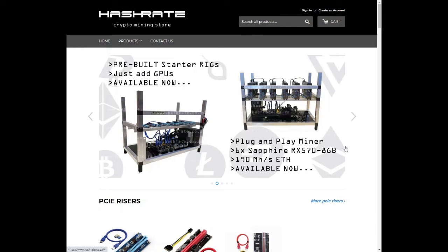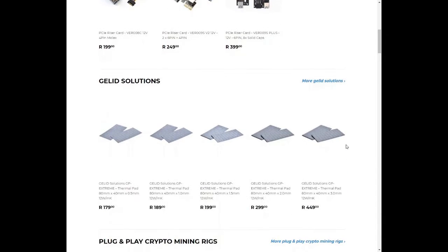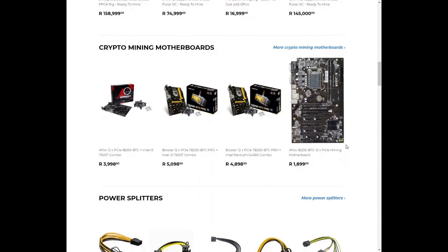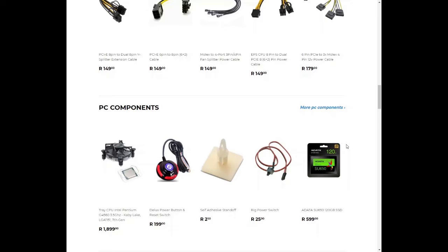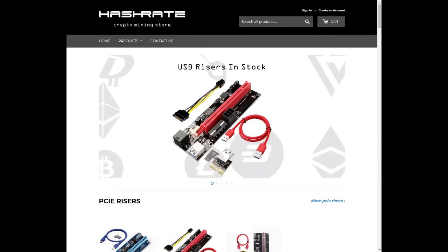They are a crypto mining store based in South Africa that supplies PCI risers, thermal pads, pre-built mining rigs, different types of splitter cables, and all other accessories needed to build your mining rig. Let's see what they sent right after our intro.